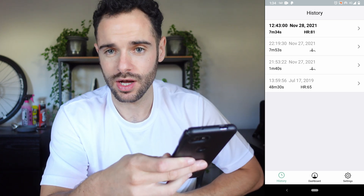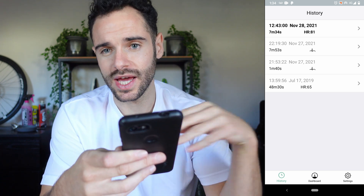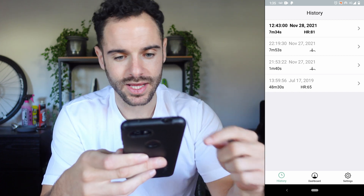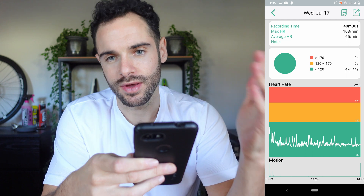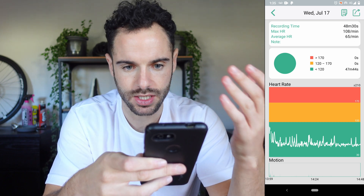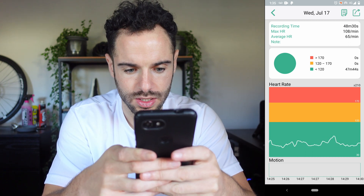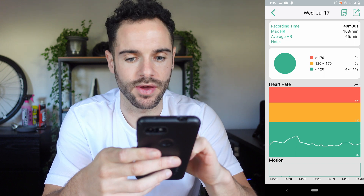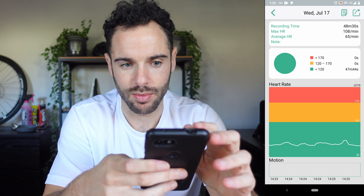The heart rate monitoring works like this: as soon as you put the VisualBeat on, it starts tracking your heart rate and saves it to the device. As soon as you take it off, that session stops. If you put it on in the morning and took it off at night, it records you all day. It automatically syncs with the app. Here I've got a session of 48 minutes 30 seconds — clicking on it gives information about that session: max heart rate 108 BPM, average 65. You can see the ranges and a chart, zoom in, and see the time of day at the bottom to relate to what you were doing.